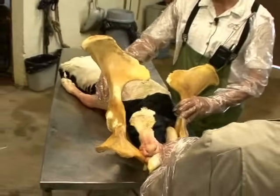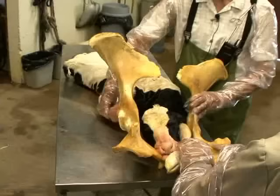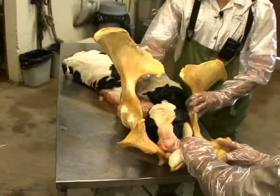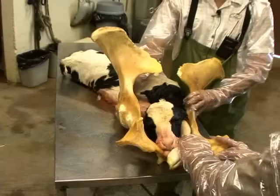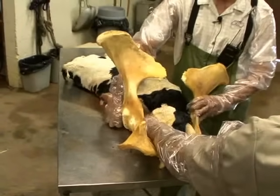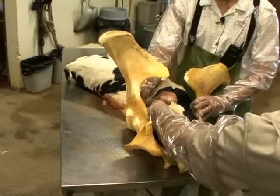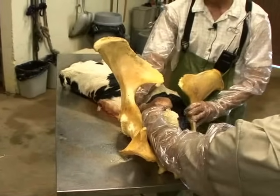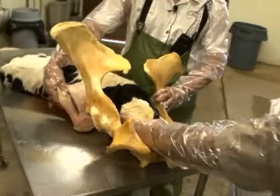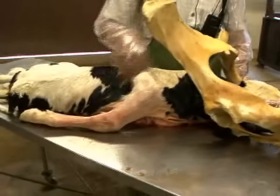The leg can actually be retained at many different locations. Sometimes it can be retained at the carpus, so you only have the carpus or the blunt end of the carpus presented to the birth canal. And then sometimes it's retained at the fetlock, so we only have the fetlock presented at the birth canal. In this particular case, we're going to demonstrate a full retention of the leg at the shoulder for this particular calf.